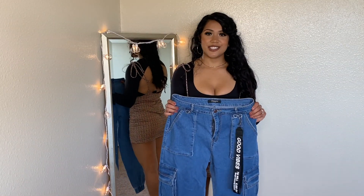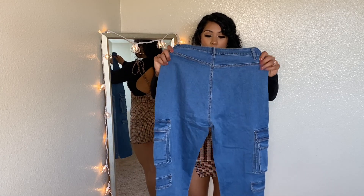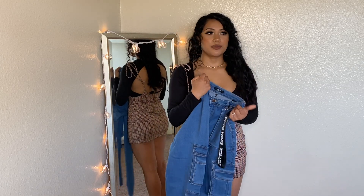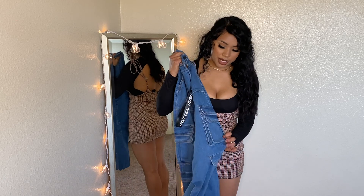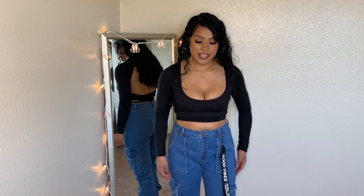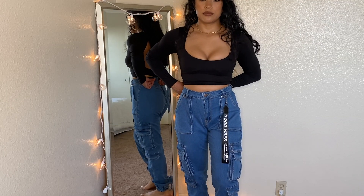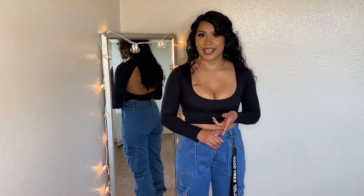Next are these jean joggers — they're going to be oversized. I got these in a size medium. They have a lanyard that says 'good vibes' and so many pockets — kind of like a cargo style. This is definitely out of my comfort zone. I need to start getting out of my comfort zone and trying new things. They're very comfortable and stretchy — you can literally do anything in them. I think I just need to get used to them. I like the quality and how they feel, but I'm not sure I like how they look on me.